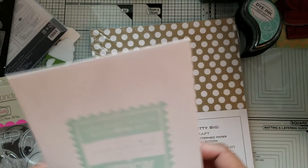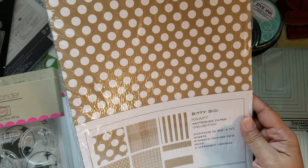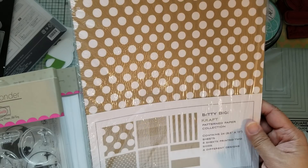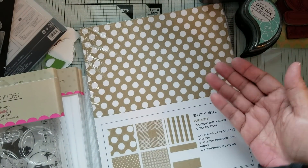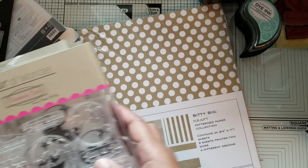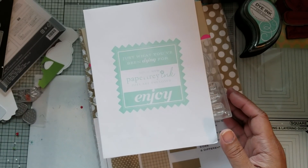The last thing I got was this craft paper — this is the Bitty Big Craft. I don't think I had this yet, so I wanted to have some on hand, and also to make sure I hit free shipping. That is all for my haul and my share for today — talk to you later, bye bye!